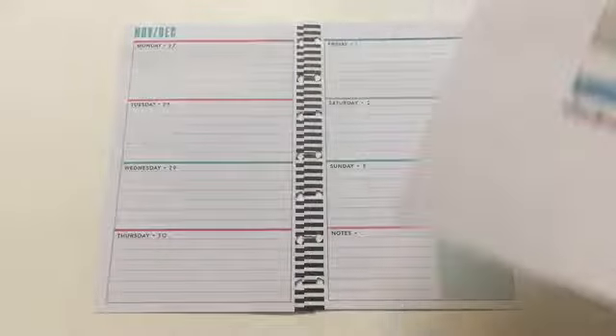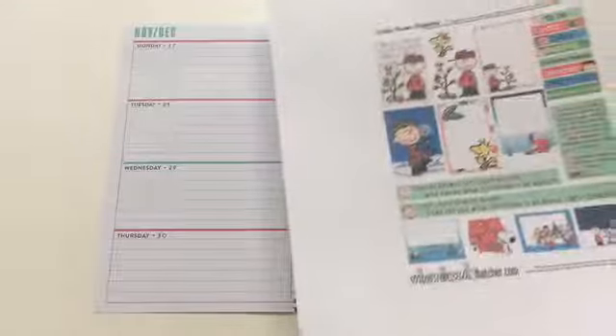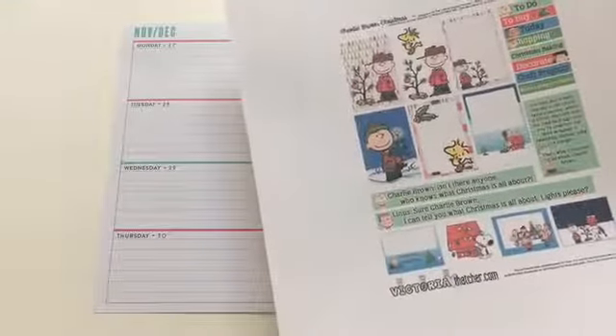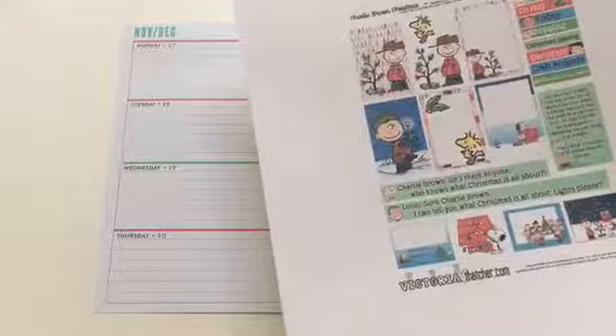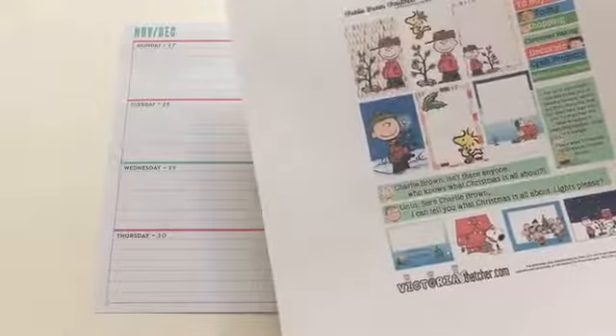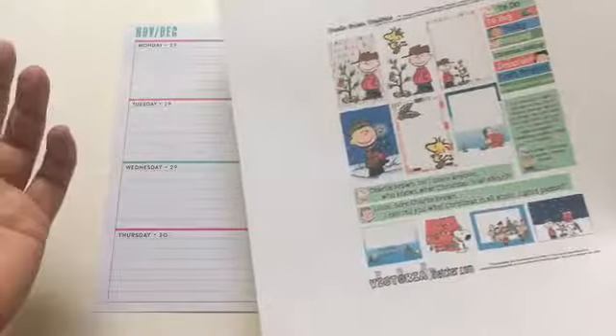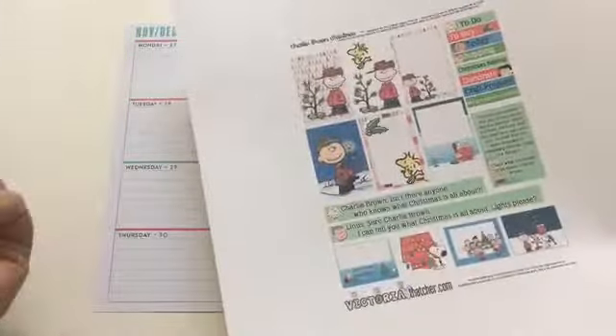Just so you know, I'm actually behind. Last week was Thanksgiving week and I was super busy with so much going on that I didn't have a chance to film, so I decided to do it today. I'm technically a week behind but I should be caught up hopefully today or tomorrow. I'm doing this one for last week's just because I thought it was cute and a great way to start the month of December with a little Charlie Brown.